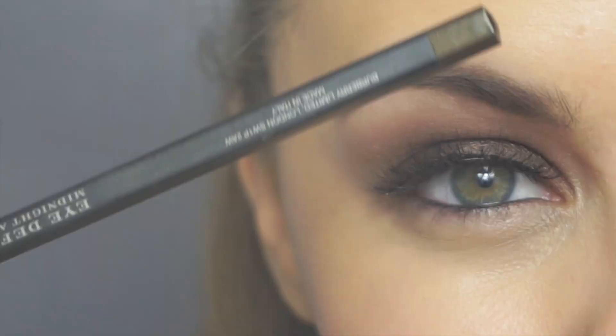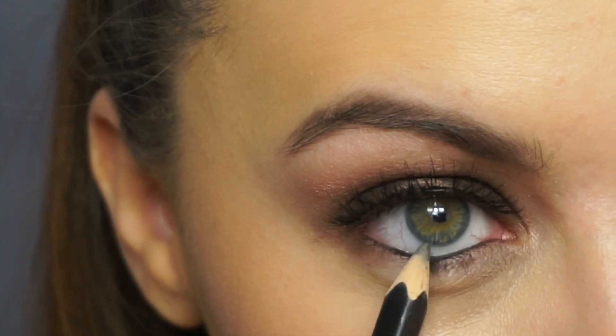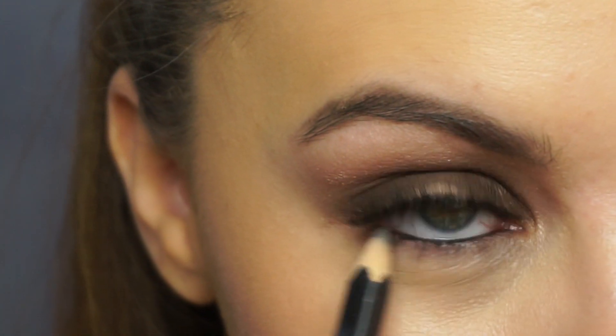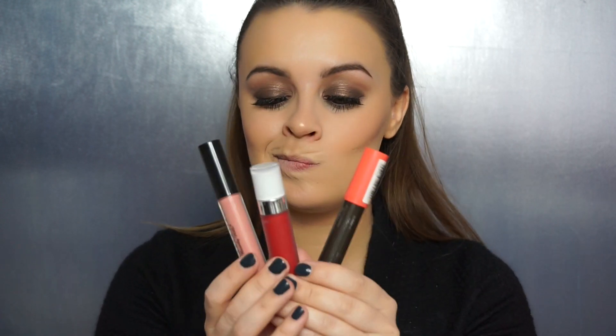To finish off our cheeks, I'm heading in with the NARS Dual Intensity Jubilation highlighter. I spritzed my brush first with some Evian hydration mist, then applying this directly onto my cheekbones really lightly, also on the tip of my nose, my cupid's bow, and a little bit on my forehead. To finish off our eyes, I'm just running some of the Burberry Eye Definer Pencil in Midnight Ash number three under my lower lash line.